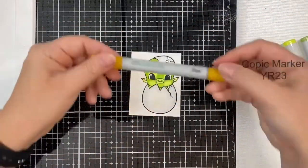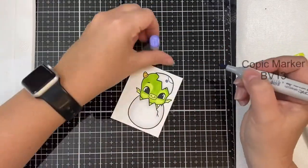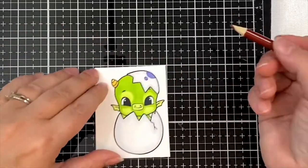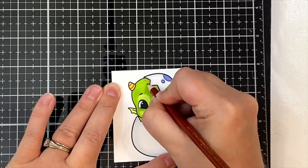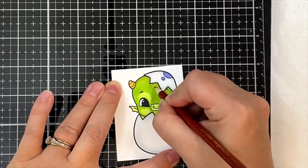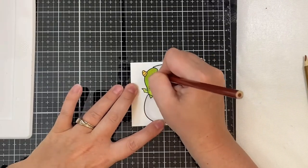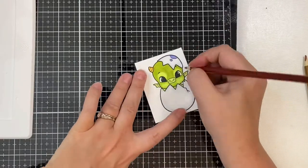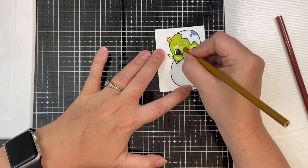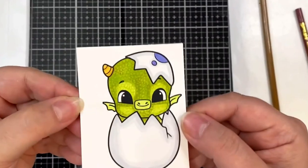For the dragon's horn I'm using YR23 and YR21, and I wanted to pull in a little bit of purple since it's a complementary color to teal, so I used BV13 for the spots on the egg. I decided to add some dragon scales using colored pencils — I used a reddish brown called Red Umber to draw tiny circles on the darker shades of green, and a color called Orange Crush to draw little circles on the lighter shades of green. Orange Crush looks more like a mustardy brownish yellow, and I didn't want it too noticeable on the lighter parts like his cheeks and eyelids, so I ran the Copic marker YG01 over it again to tone it down a little bit.